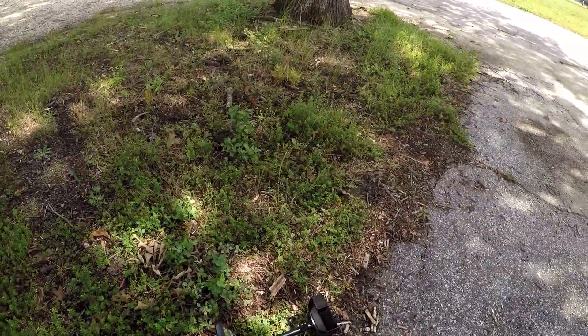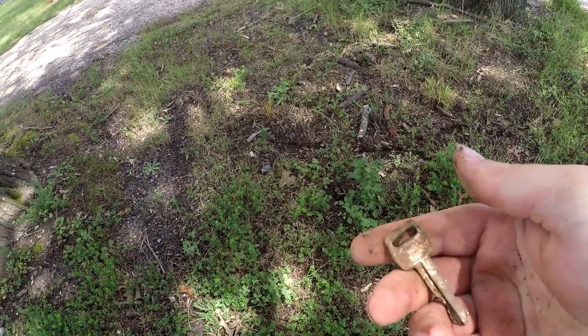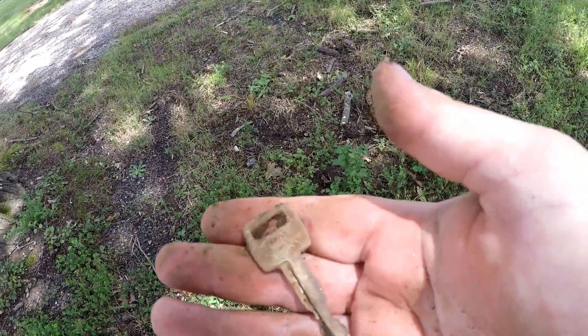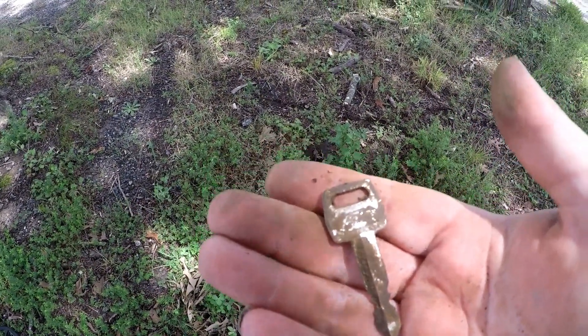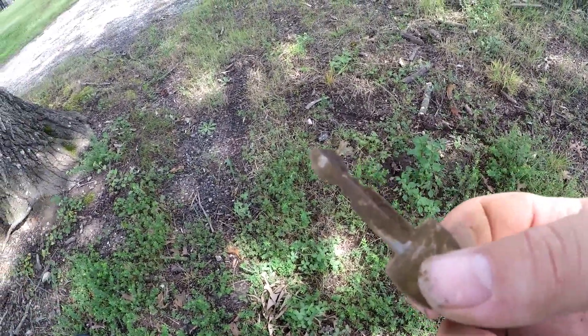Let's go along the edge of this walkway here. I found my first semi-getter for the day. I haven't found too much yet, but I'm happy with this find. You all know I love old keys, and this one looks like it's an old Ford car key. Says Ford on the back. Alright, sweet. We'll take that.